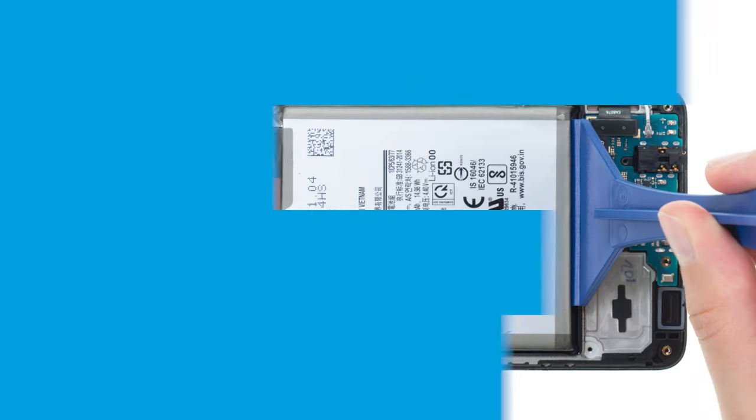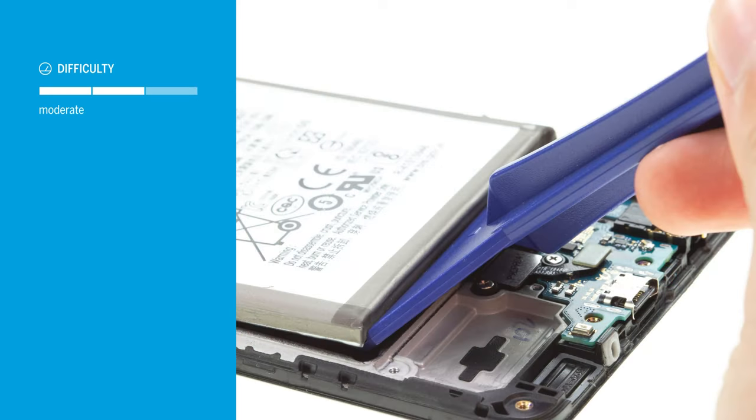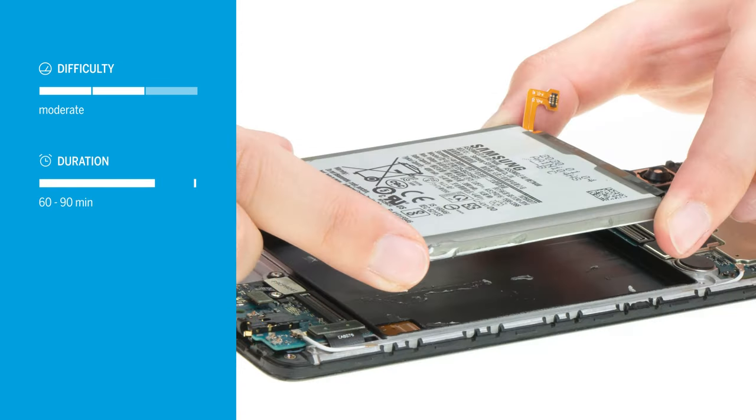Want to replace the battery of your Samsung Galaxy A51? In this video we'll show you how. Replacing the battery of the Galaxy A51 is moderately difficult. Since it is glued over a large surface, you will need some patience to remove it. Allow about 60 to 90 minutes for the repair.